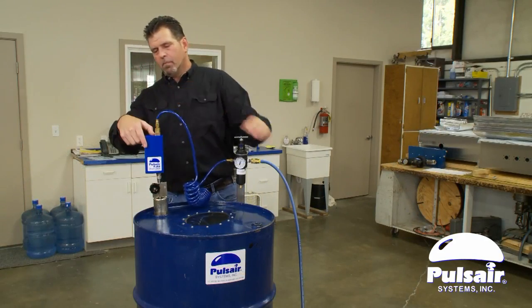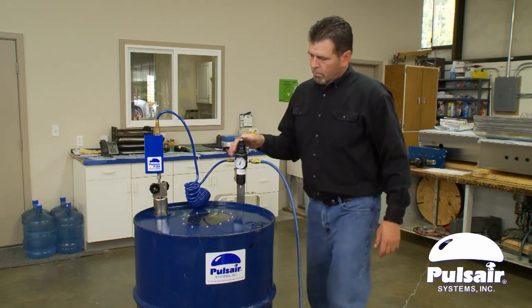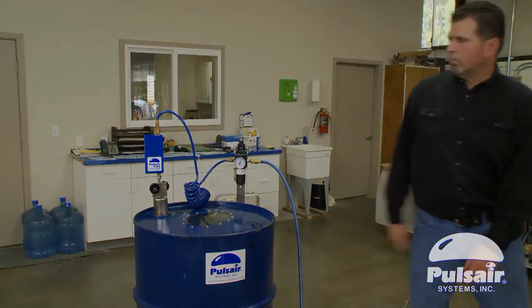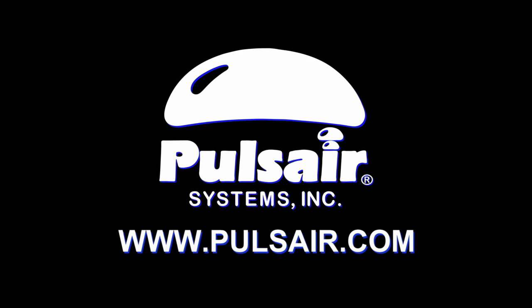The Pulsair 555 Drumstick — the lightest, easiest to use, and most effective drum mixer on the market today. For more information, please visit us at Pulsair.com.